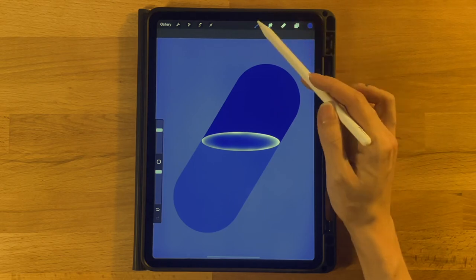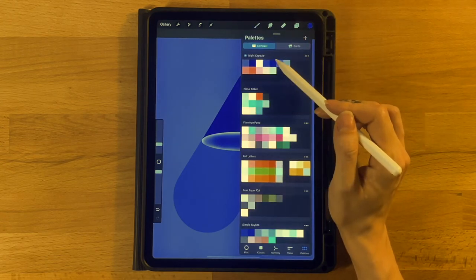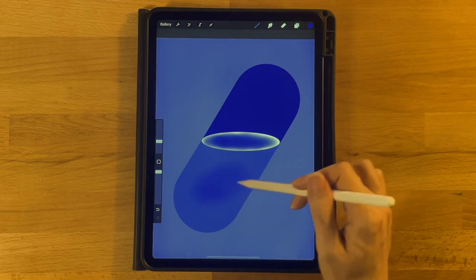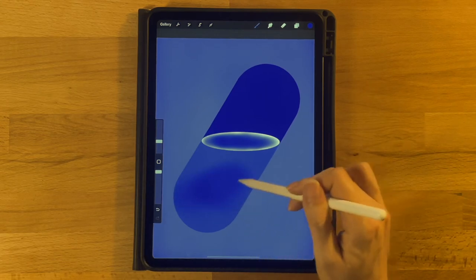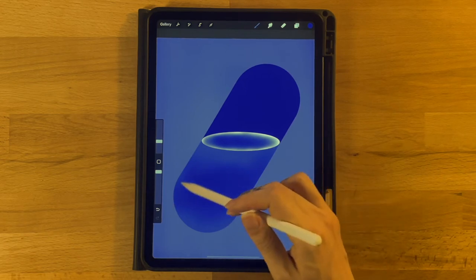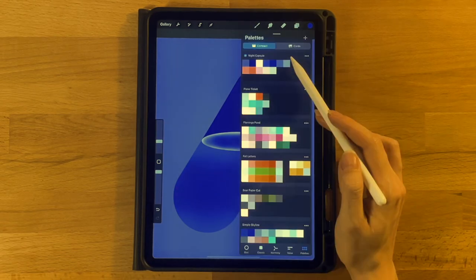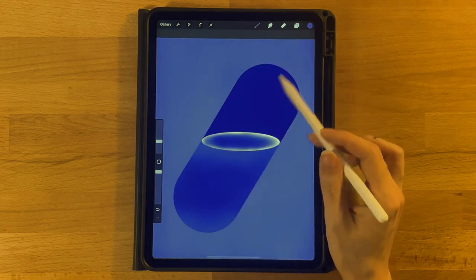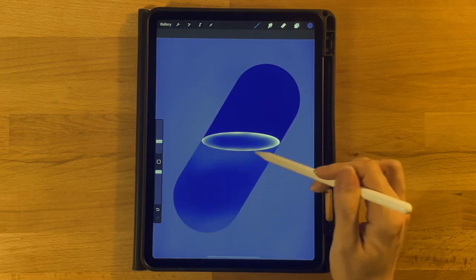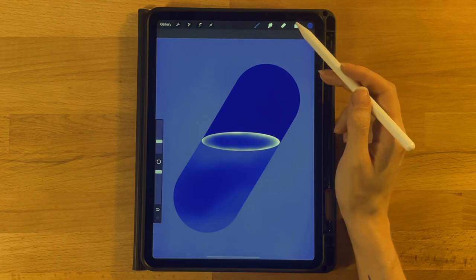Now go back and grab the Soft Brush under Airbrushing. Grab the fifth color on the top row and increase the brush size to about 10 to 12 percent. Lightly add this towards the center of the water area in a splotchy way to add dimension — mostly towards the middle, leaving the top and bottom lighter. Then grab the sixth color on the top row and focus towards the top and bottom edges to brighten those areas.